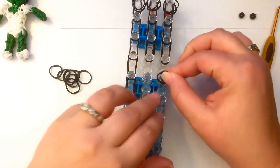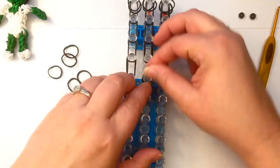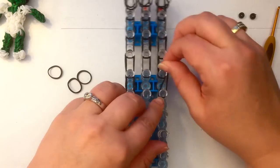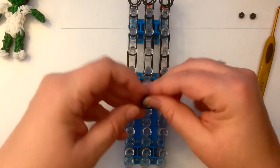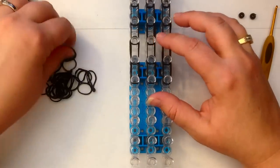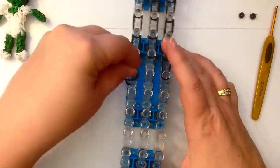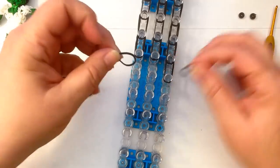Now she does have quite big hair, so we are going to go quite far down the loom but not all the way to the end. If you get a broken band, let's get rid of that.